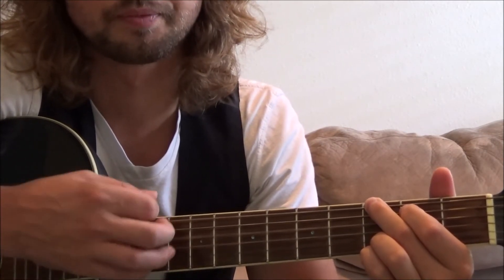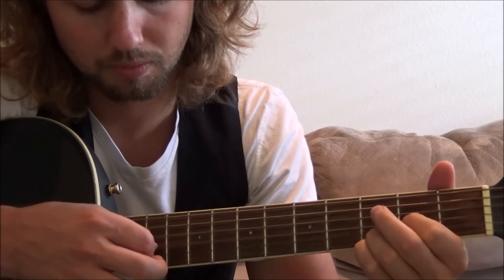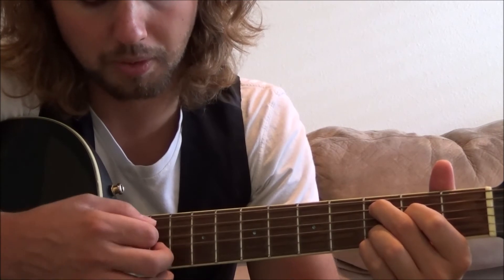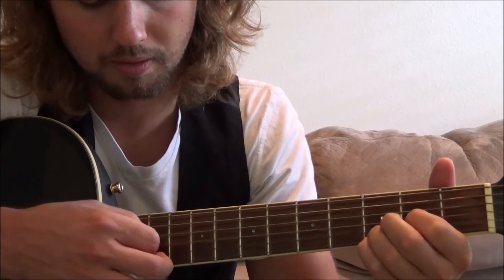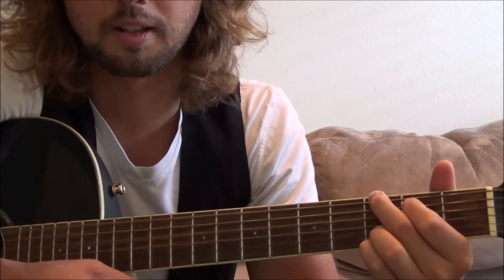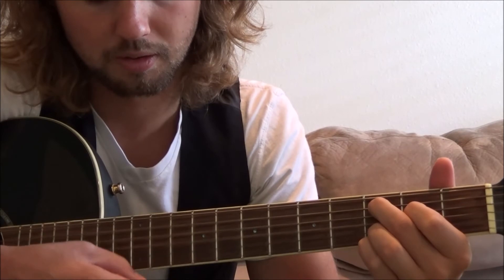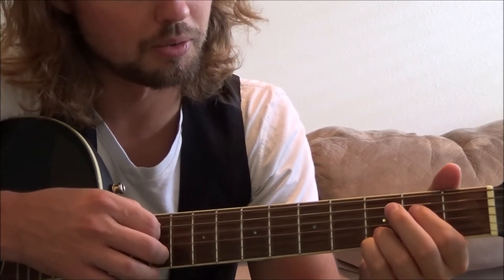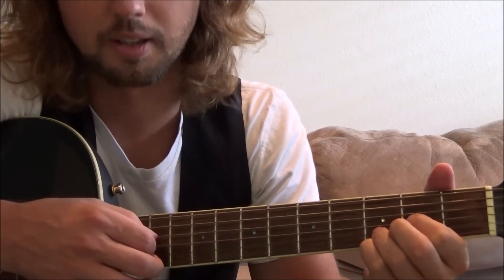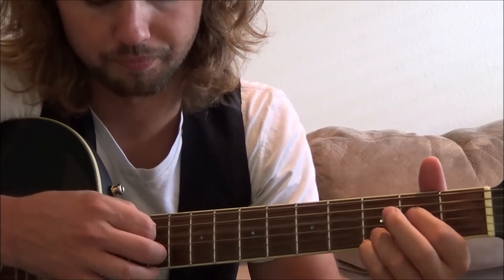Play a little G. Pretty cool, right? Going back, same lick. The lick is just this: open, second fret on the fourth string, open, second fret on the third string. And then I'm ending it with a nice open G, which is my root note.